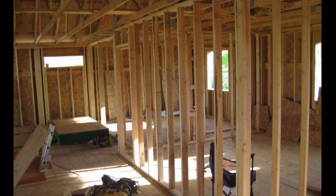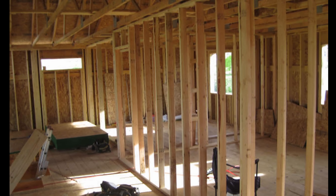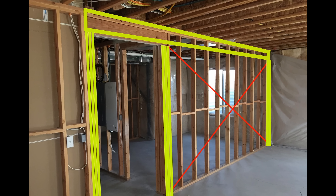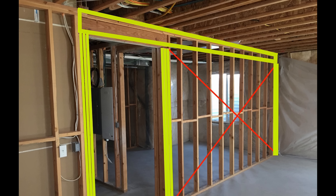Most walls that run parallel to the floor joists above are rarely bearing weight. The tough part is differentiating between walls that run at a 90 degree angle to the floor joists, because some may be bearing and others may not. I'll give you three quick ways to figure out whether your wall is load-bearing or not. After that, we'll dive into deeper stuff about foundations and why this stuff actually matters. One of the easiest ways to figure out if a wall is load-bearing or non-load-bearing is to look up at the ceiling above and see which way the joist runs.